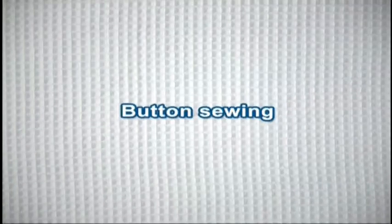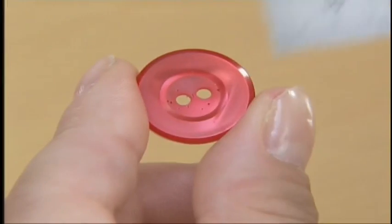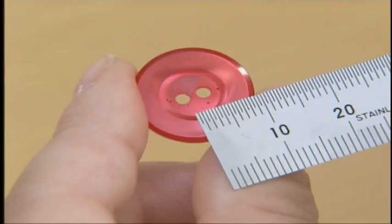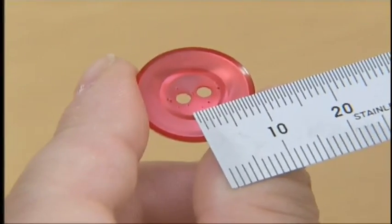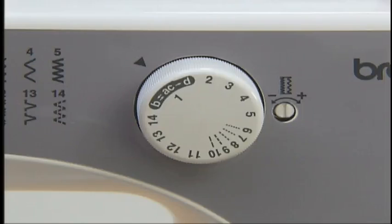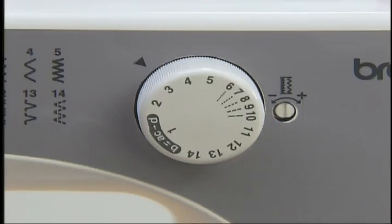Let's try sewing on a button. To sew on a button, you need to use the button sewing foot M. First, measure the distance between the buttonholes. Take a look at the table in the operation manual and set the pattern selection dial to the zigzag stitch.